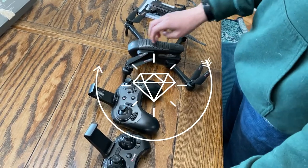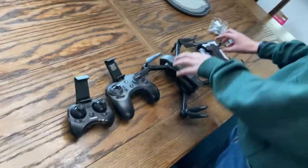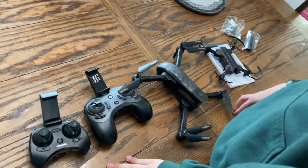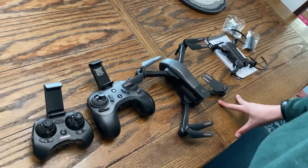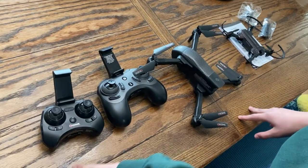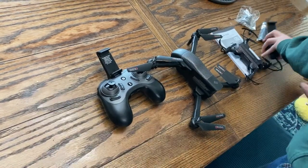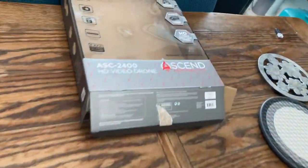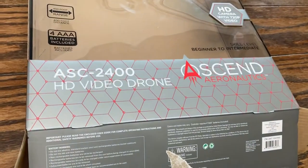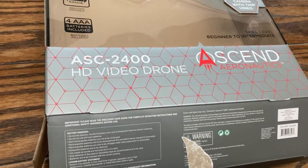We're gonna do a comparison to see which one of these drones is better for the price, speed, and range. It's probably gonna be this one. This is the HD drone — we're sending it everyone.